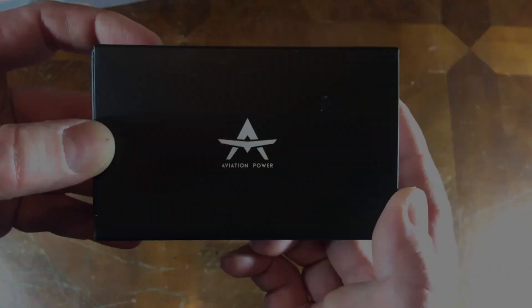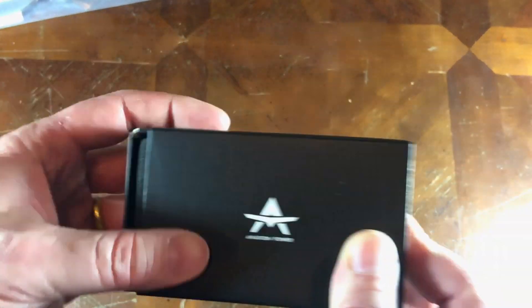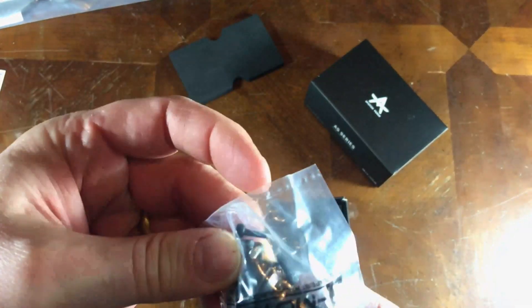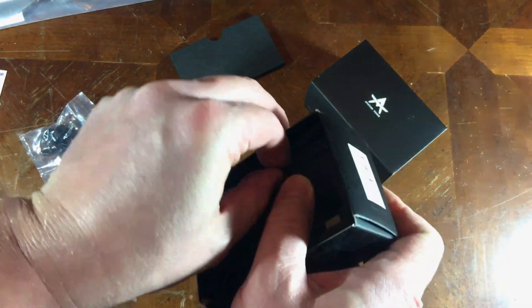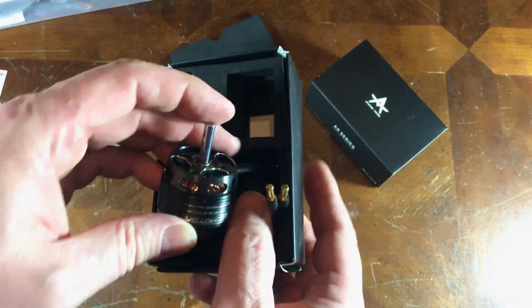Let's see what's in the box here from T-Motor. It says Aviation Power. I have opened this previously just to take a quick look at it, but it comes with the QC test, your silicate to keep it dry, your hardware, your X-Motor Mount, and what you've all been waiting for — the motor.